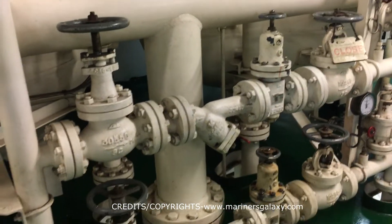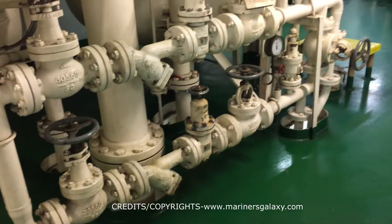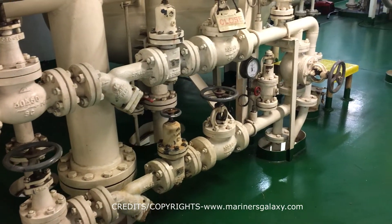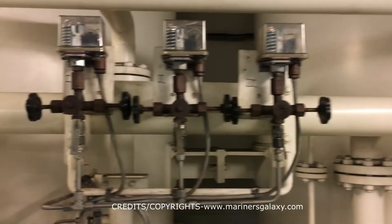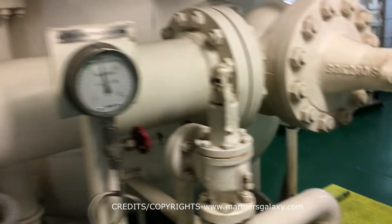We will show you the main starting air valve of the main engine shortly. This is the reducer station which reduces the 30 bar air to 7 bar as per the need of the engine. And these are the pressure switches which control the start and stop of the compressors.